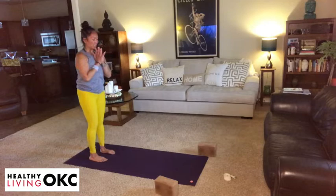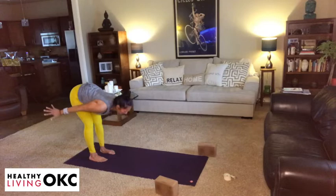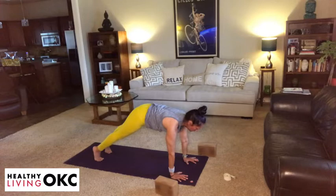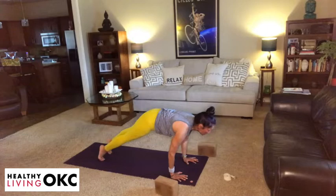Take an inhalation, hands reach up to the sky. On your exhalation, fold at the hips. Take an inhale, lengthen your spine. And then on your exhale, walk it out to a plank or modified plank — looking to stack those shoulders on top of those wrists. Take an inhale, shift forward, and then on the exhalation, slowly bending at your elbows, letting them graze the sides of your ribs as you lower your belly to the earth.